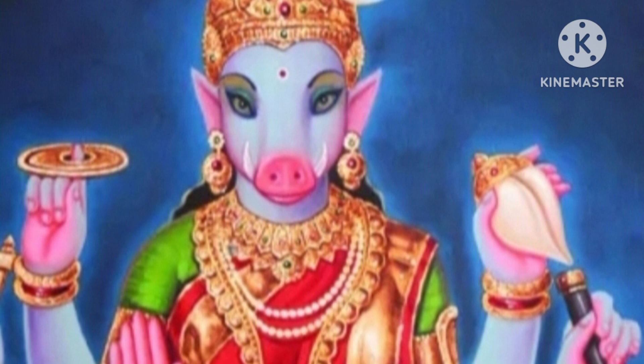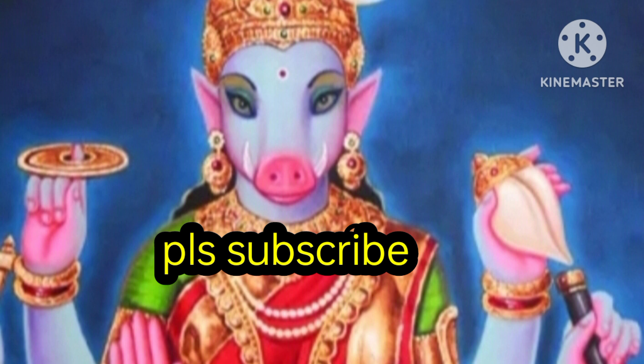I have been in Bangalore and I have been on the plane. I have been in the Gwaz, so please subscribe to my channel and share my video with friends and relatives.